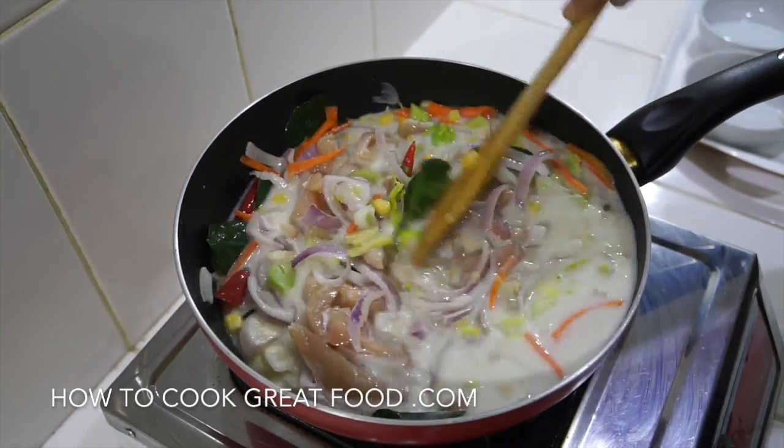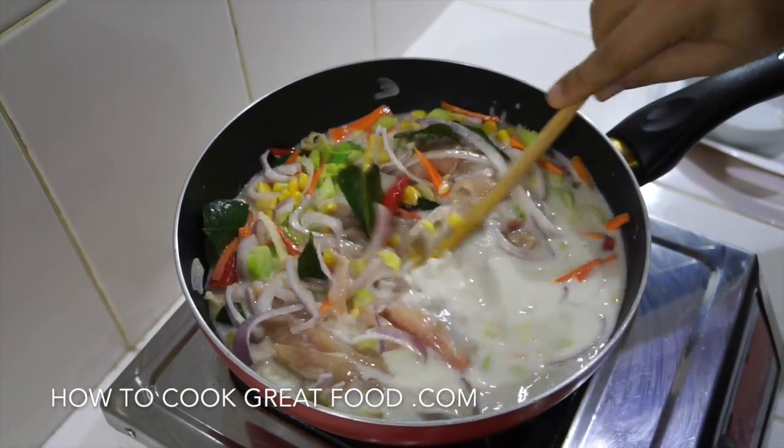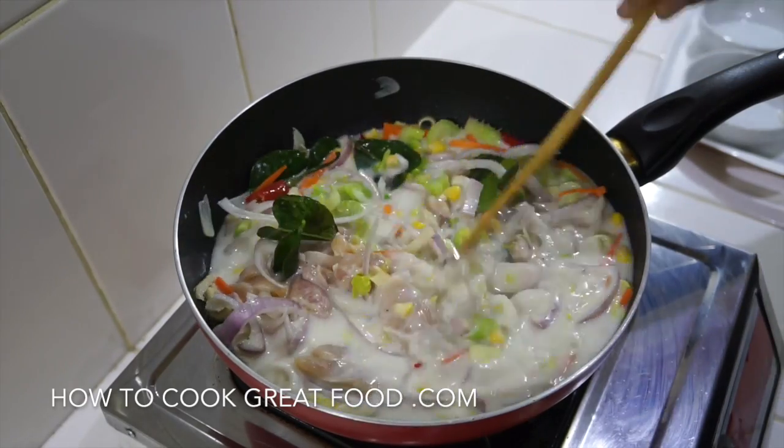We need to bring that back to the boil. Once it hits boiling point, turn it down and cook for about four to five minutes, then we'll take a look.